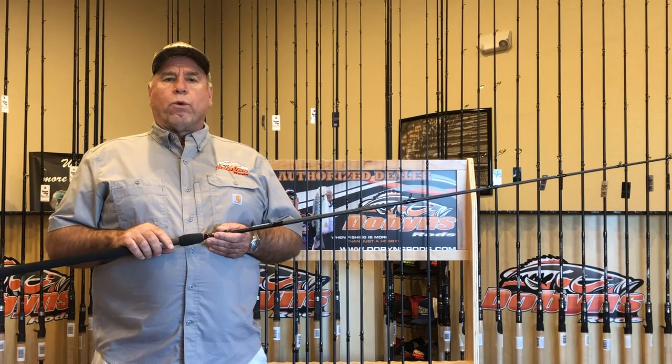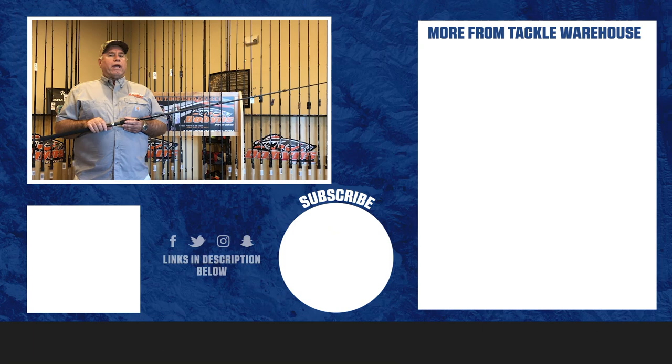Thanks to Mike for working with me on the bullshad rod. All of these rods are available at tapwarehouse.com — they have them in stock and they're ready for you to order. Good luck, you guys. I hope everybody catches big fish this year and we'll see you on the water.